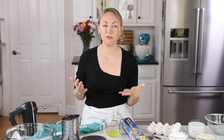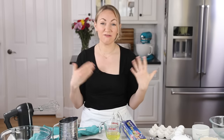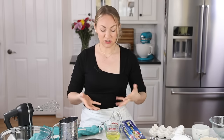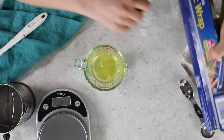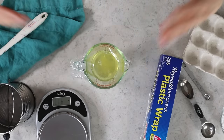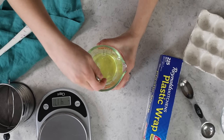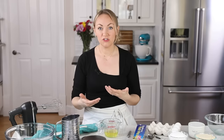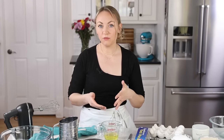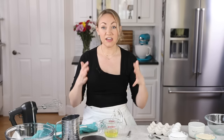If you've ever made macarons before, perhaps you've heard about aging egg whites. Aging egg whites is a step I do not always do, but if you're a beginner I recommend it. What it does is it allows some of the liquid in the egg whites to evaporate. To age your egg whites, cover your measuring cup with a piece of plastic wrap and poke a couple holes in it. This dries out the egg whites and helps stabilize your meringue — especially helpful if you're in a more humid climate. Let them sit for at least 24 hours, and if aged in the fridge, bring them back to room temperature before making your meringue.